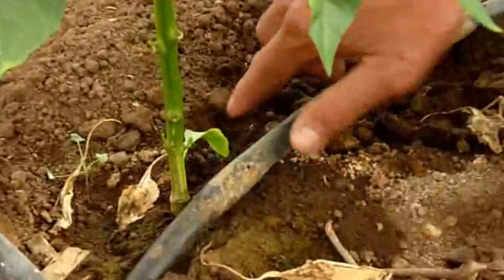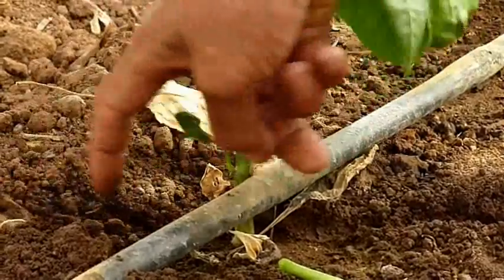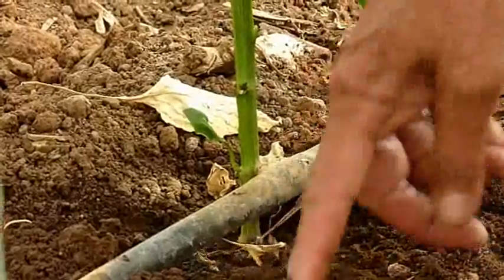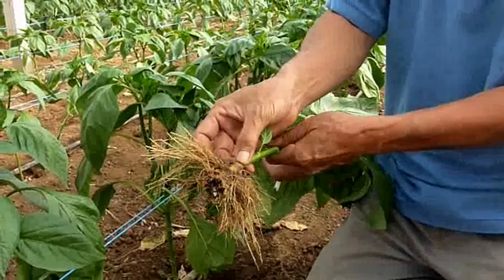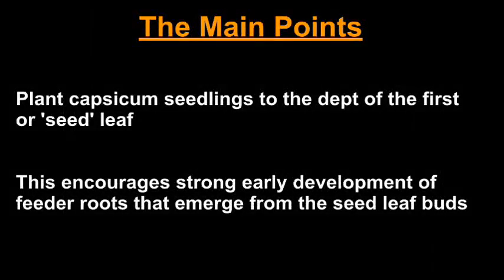The roots will go this way and this way. This one leaf, the roots will go this side and another side, never going this side. But this one is very strong. That's why when we're planting, we have to let it be deeper with the Capsicum.